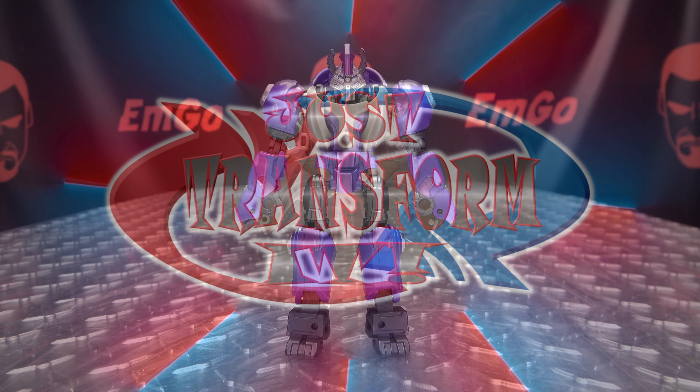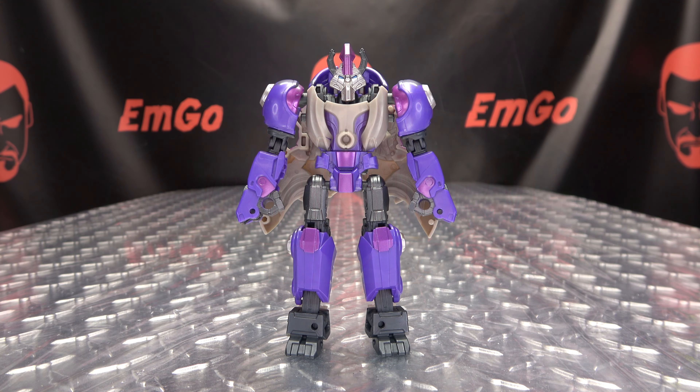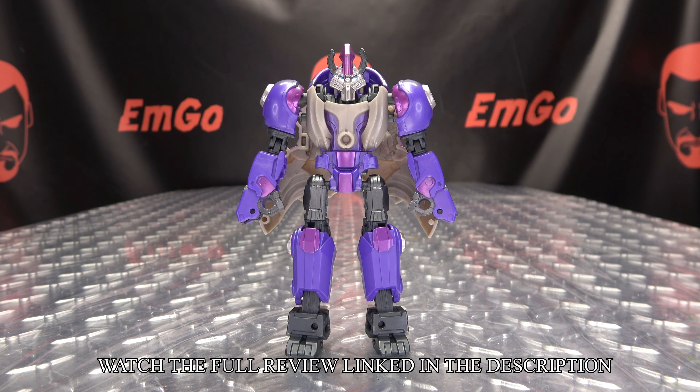Hey, what's up my people? Zemiko here, the Freakin' Geek himself, and it's time to just transform Transformers 1 Prime Changers Alpha Trion. So without further ado, let's just transform it.